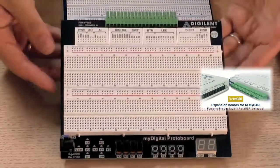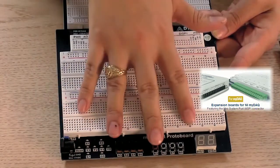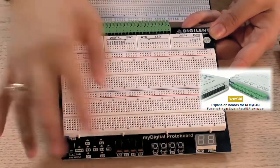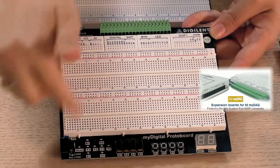The MyDigital has twice the amount of breadboarding area, but only has digital inputs and outputs. The inputs are the buttons and the switches, and the outputs are a seven-segment display and eight user LEDs.